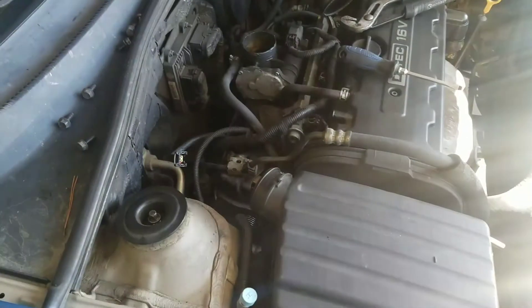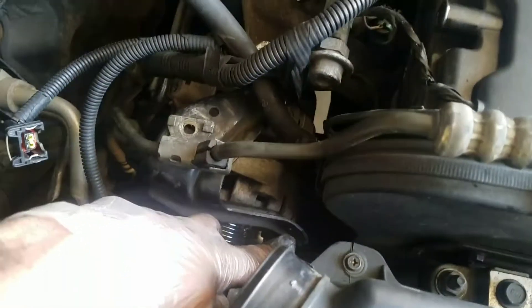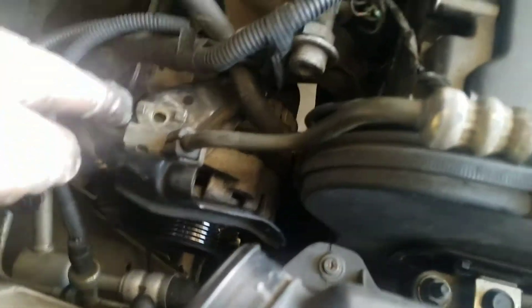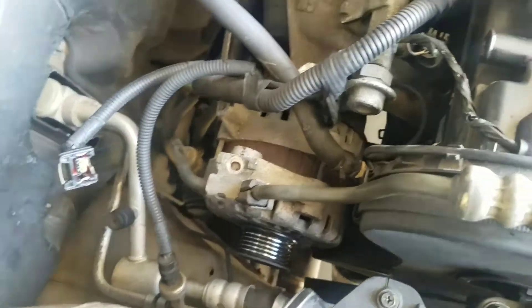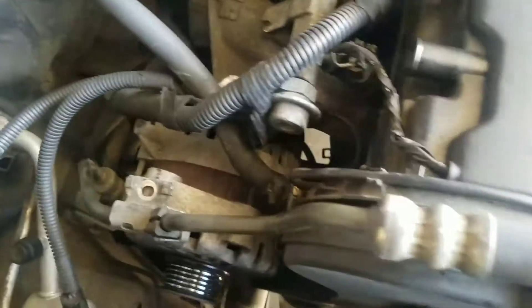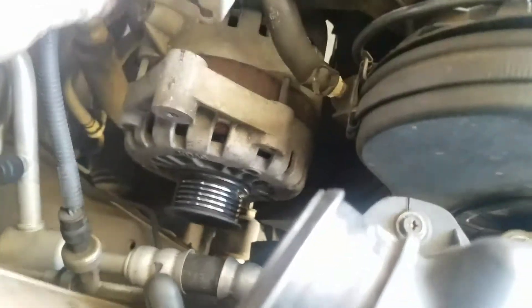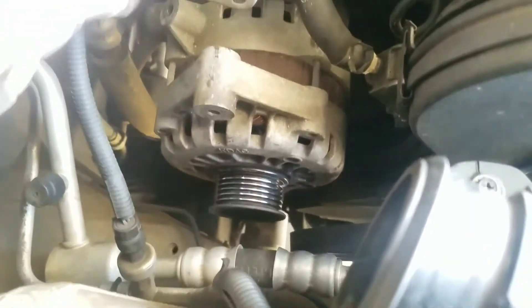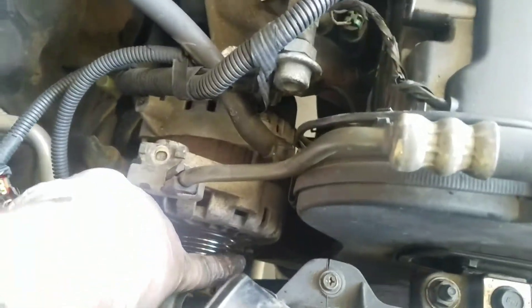Next we've got five 12 millimeter bolts — one here, one over here, one that sits right here on this little bracket — and a 10 millimeter that sits in there. Take those out. You get those five 12s and that one 10, and now we're kind of clear here. Slide the belt off, and then we have a wire just under here and one more bolt holding the alternator on.